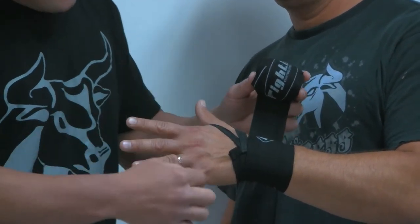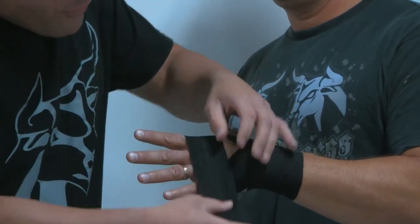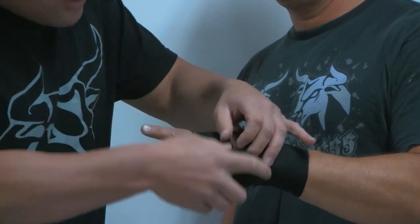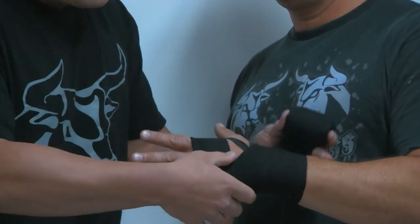Step two, we want to get the knuckles. I'll go up to my top knuckle, around the back, and go three times around the knuckles: once, twice, three times. And I come back to our checkpoint.